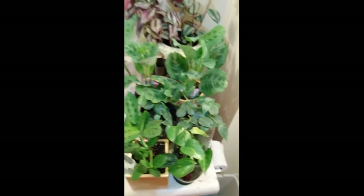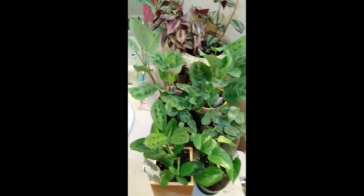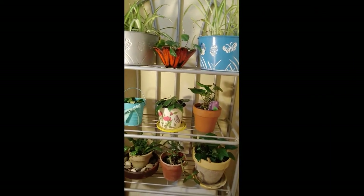This is my plants here in the bathroom. And over here, behind the toilet, I have some more plants.